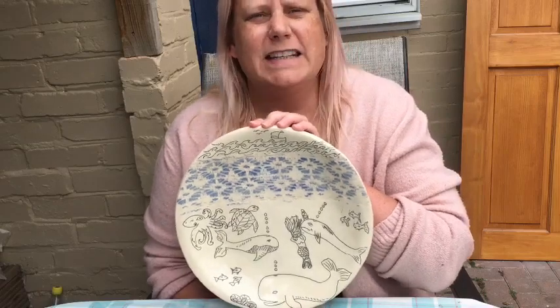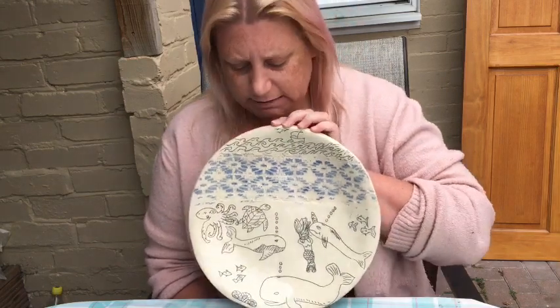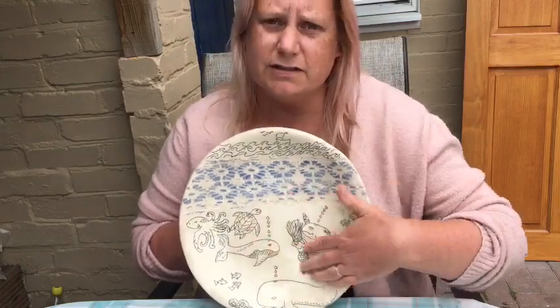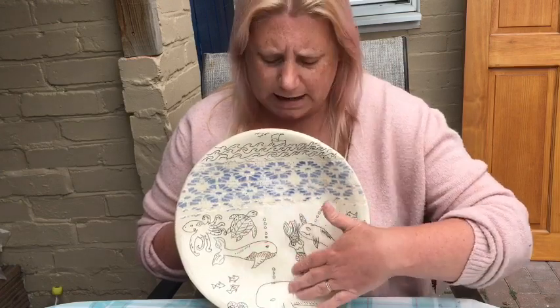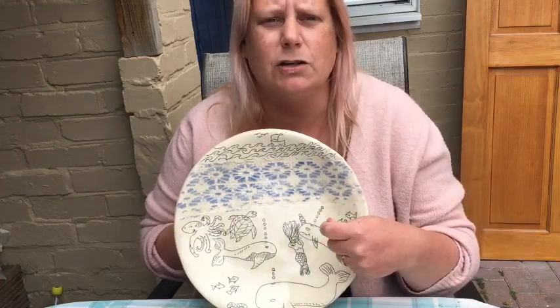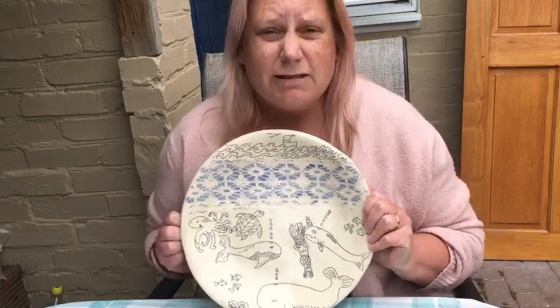Today I'm going to talk about Mishima, which is a way of inlaying slip or underglaze into your clay. Here is an example of a Mishima plate I've made before — it's very smooth and lovely. One of the nice things about Mishima is that you can get a really fine line, and when you run your hand over it it's very smooth after the glaze has gone on, because you're inlaying clay into the plate rather than scraping away like you do with sgraffito.